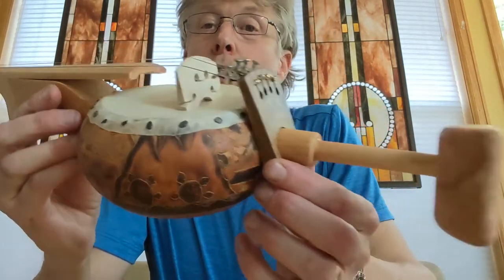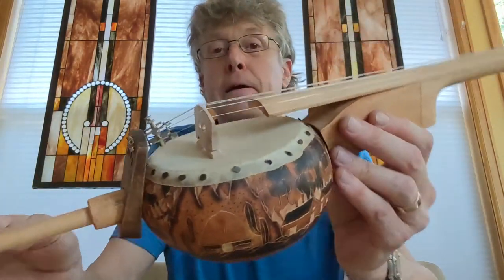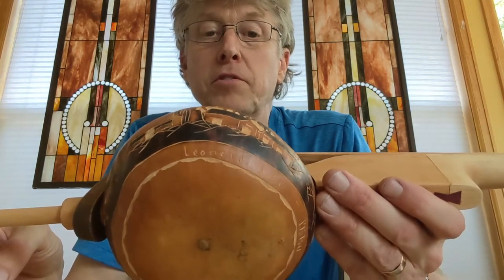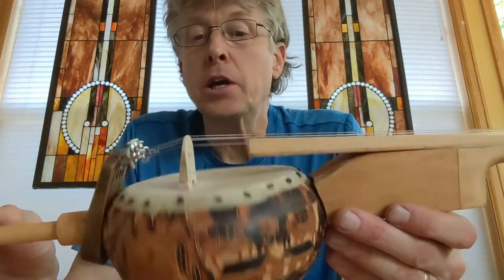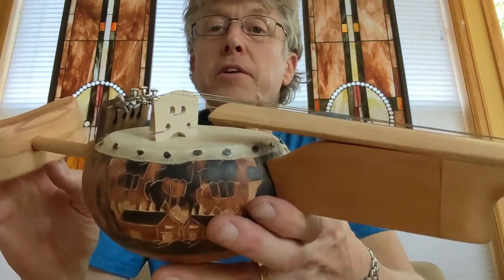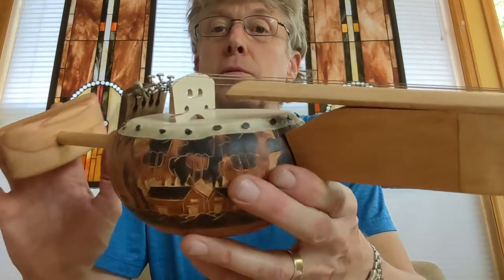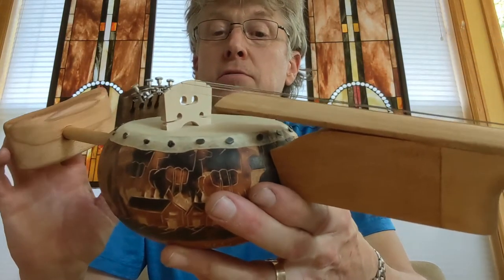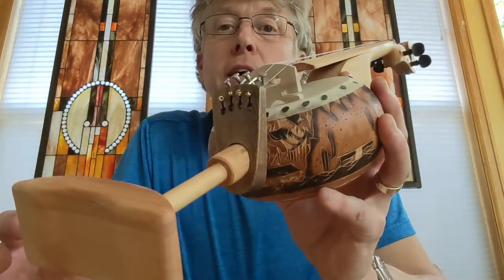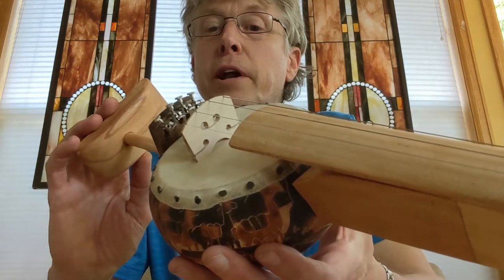Really cool gourd. I bought a skin from my guy in Wisconsin — I buy most of my skins from him. And anyway, I made the bridge myself, went through quite a few different versions to get the right hardness of wood. I believe it's a piece of maple, and tried to capture sort of the style of a regular violin bridge.